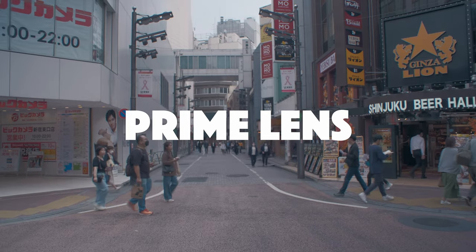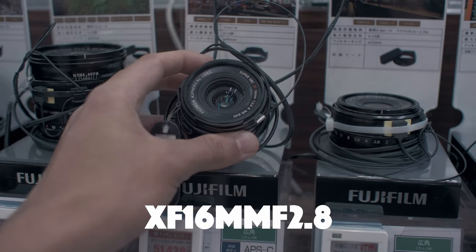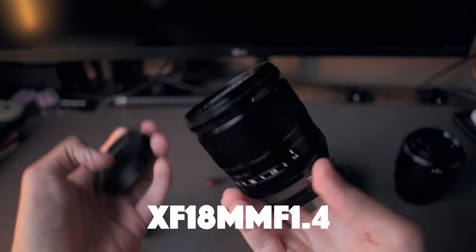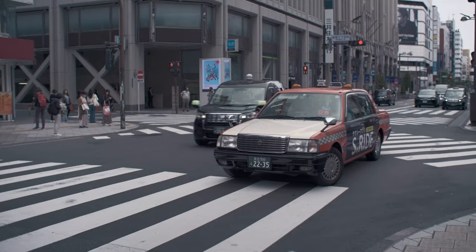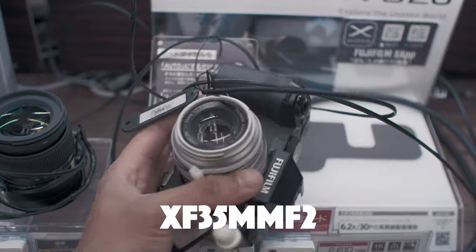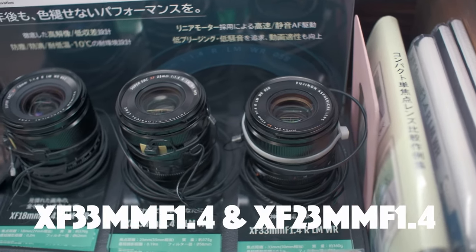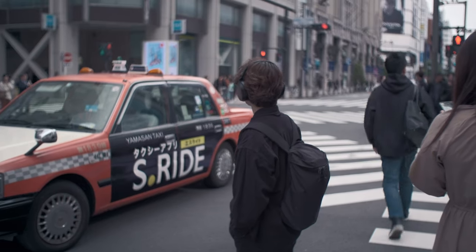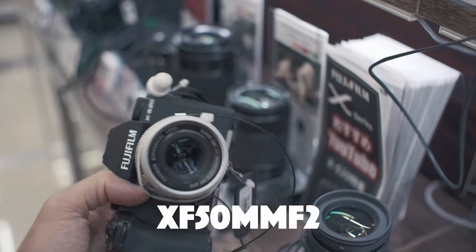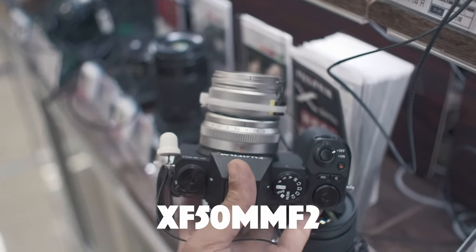Now, if you want to go into the prime lens world: if you want to go wide, a good budget option would be either the 16mm f2.8 or the 18mm f2. And if you have a little more budget, then look at the 16mm f1.4 as well as the 18mm f1.4. If you're looking into more medium street shots, I would advise the 23mm f2 as well as the 35mm f2 — those two are great compact options and a very good place to start. With more budget, have a look at the 23 and 33mm f1.4. And finally, for the telephoto range, to keep it compact, go for the 50mm f2. It's small, compact, relatively cheap, and has amazing autofocus as well as sharpness — pretty much everything you need to get started with a more telephoto range.